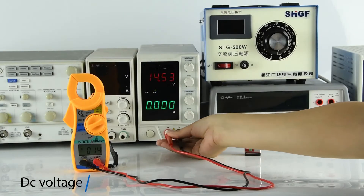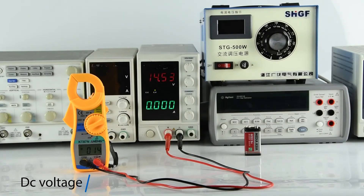DC voltage measurement with a 9V battery and voltage regulator.